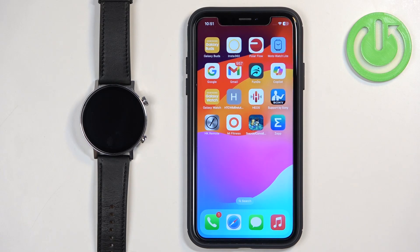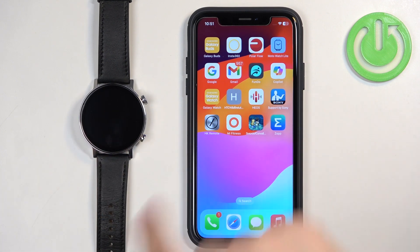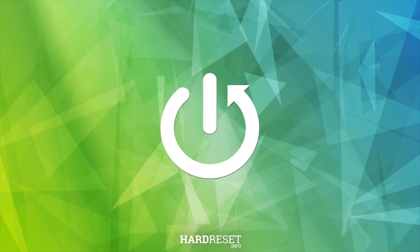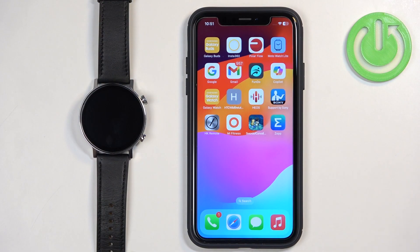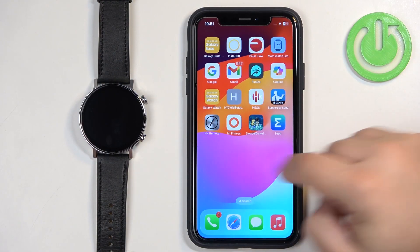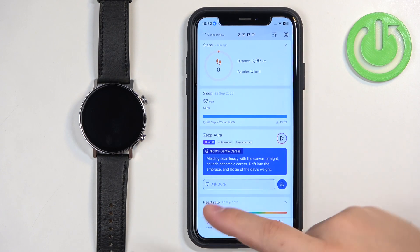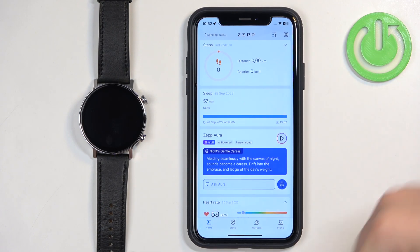Welcome. In front of me I have the Amazfit GTR 3 Pro Limited Edition, and I'm going to show you how to unpair this watch from the iPhone. First thing we need to do is open the app on the iPhone that is paired with our watch. In the app you should see the home page.